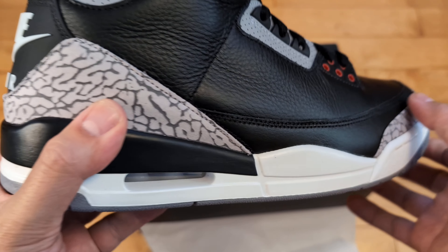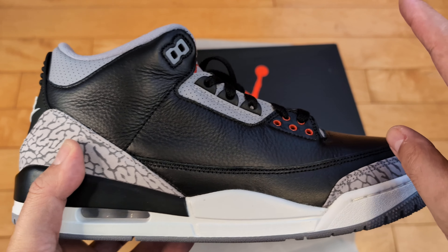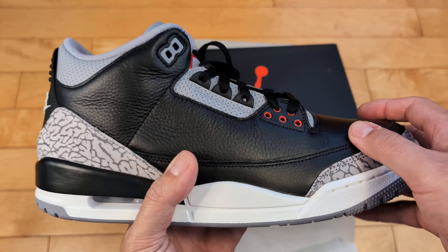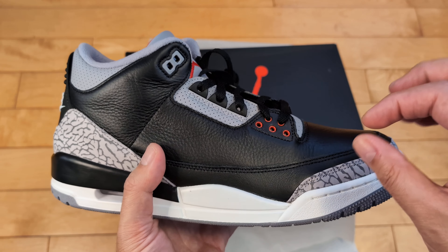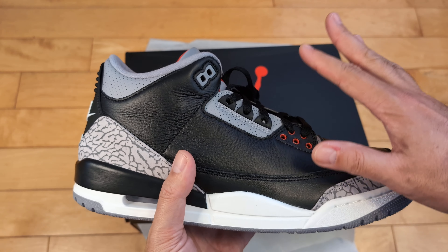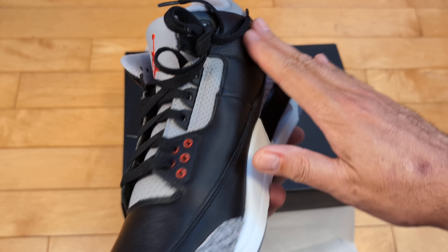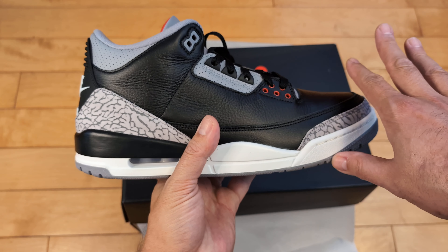Let's go over some details in case this is your first video on these. You got a nice soft leather on top — slightly tumbled. From what most people say, the 2018 version was heavier on the tumbling, and I actually prefer this. I like a good tumbled leather, but I like it in swatches — pieces of tumbled leather. If you have large patches of leather like this, I prefer it a little more subdued, a little less tumbled. So for me, this is actually perfect.